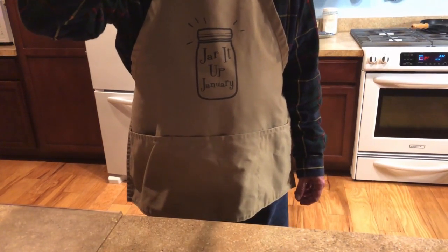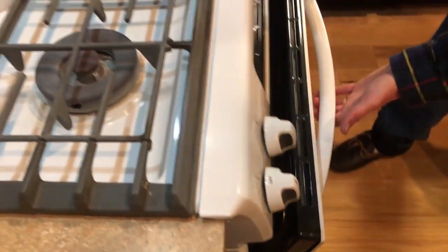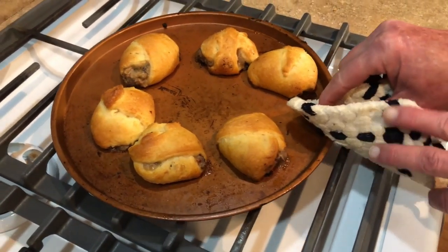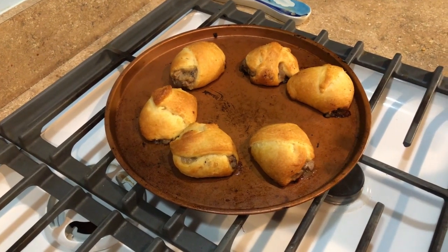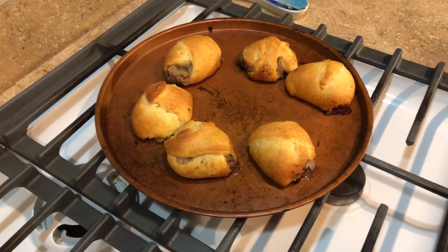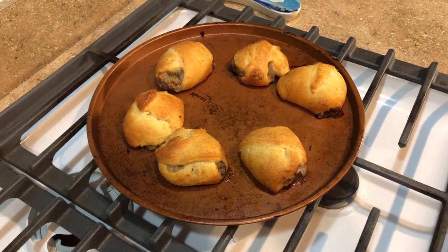I'm going to take the individual ones out because they have browned nicely — that's what you're looking for. They are hot, but I only used cooked meat in here. I've used kielbasa, cut-up steak, chicken — but make sure it's cooked. You don't want to put raw meat in there; it doesn't cook long enough.